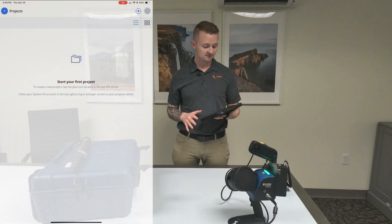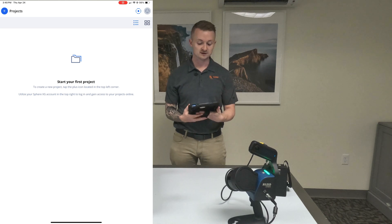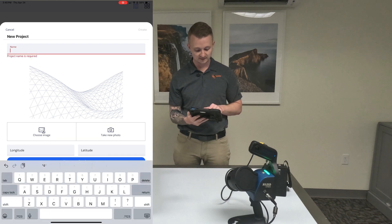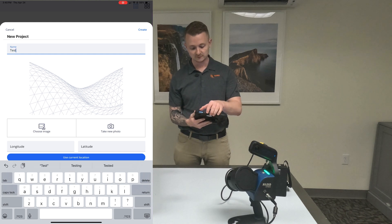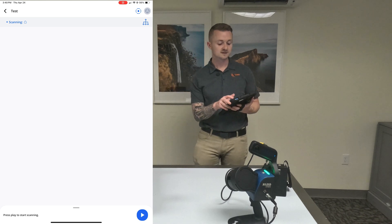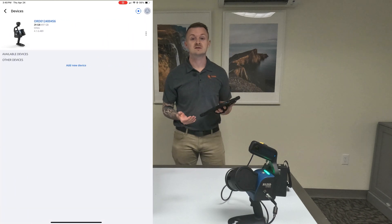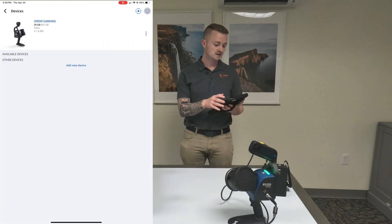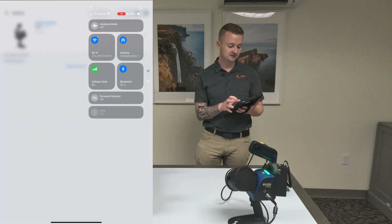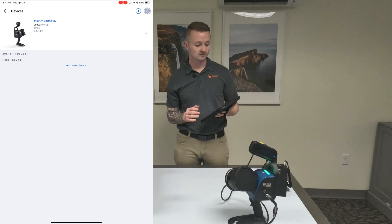Here we'll jump over to the tablet. This is the home page — the start your first project page — so we're going to do just that. Top left, we're going to hit that blue button and name this project 'test' for demonstration purposes. Over here on the top right, there's a blue icon — you press on that, and that's actually how we connect to our Faro devices. You connect via Wi-Fi; it would show up under available devices and we'd connect that way. We're already connected.